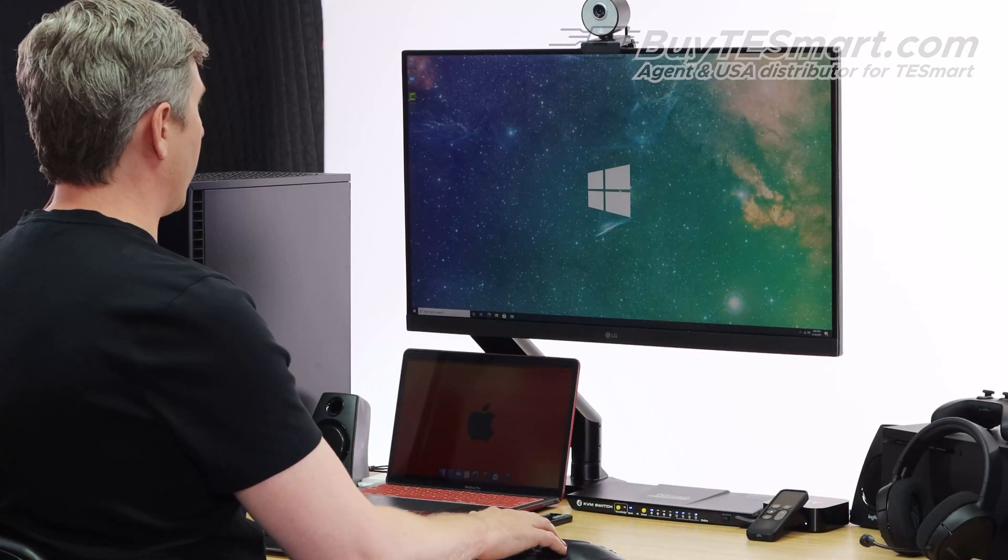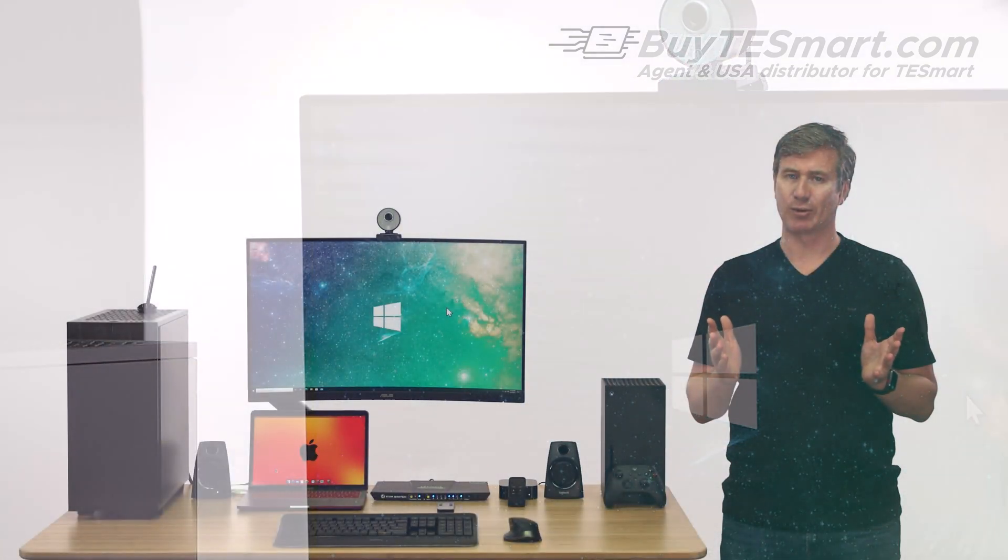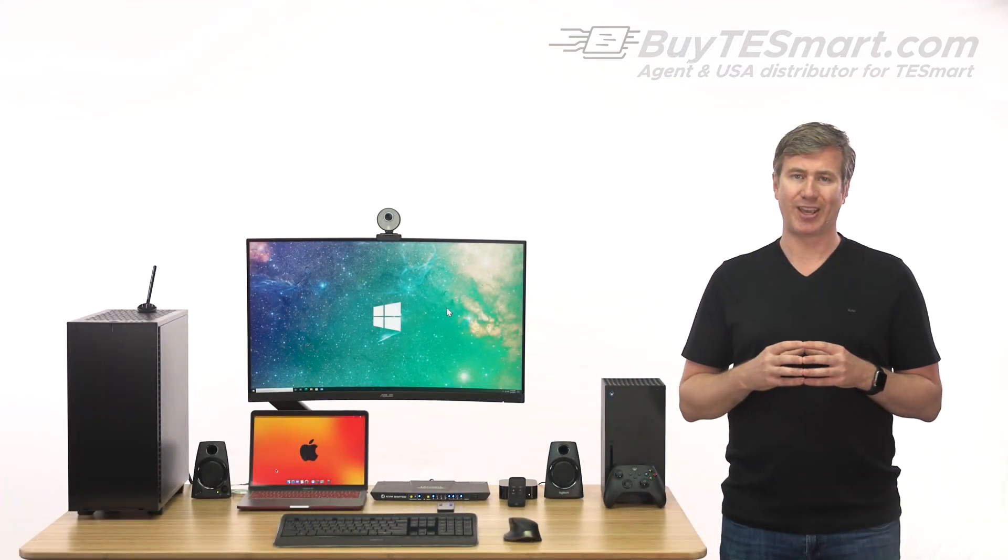One of the best new features is called pass-through mode. This allows the multimedia and special function keys on your keyboard to work with a KVM. You can play or pause music, turn the volume up or down, and even launch applications.